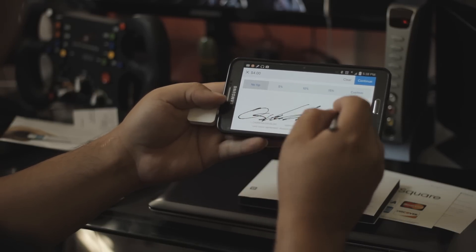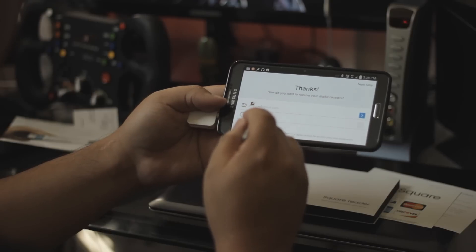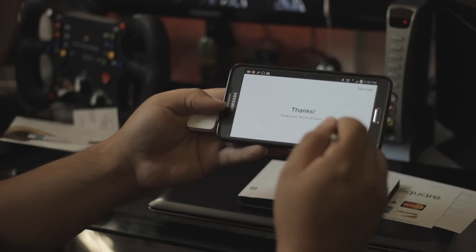You can also sign with your finger but it's not as convenient. Press continue and you can send the receipt via email, text message, or no receipt at all. You can also give a written receipt.